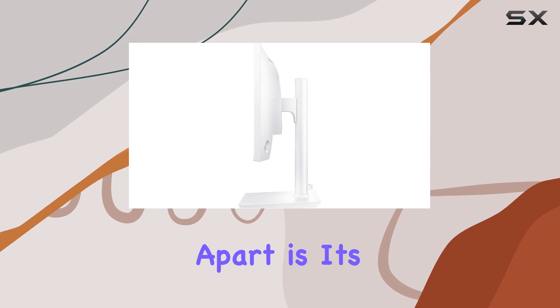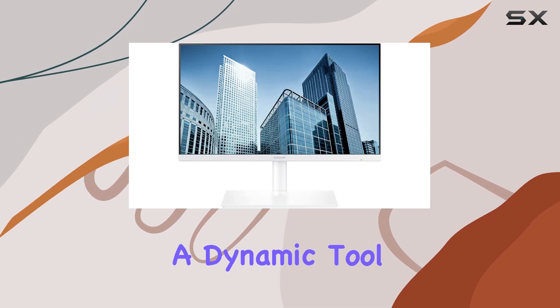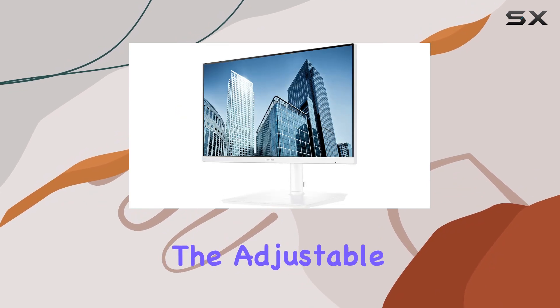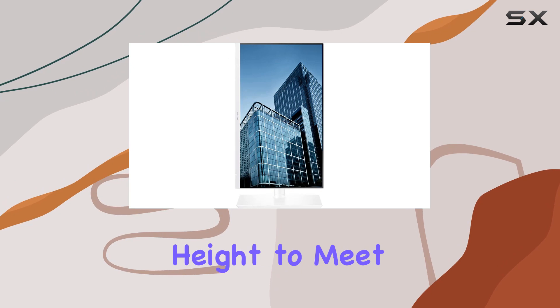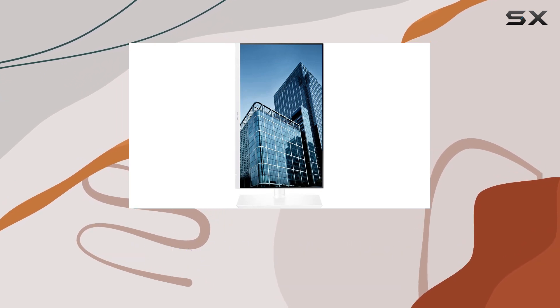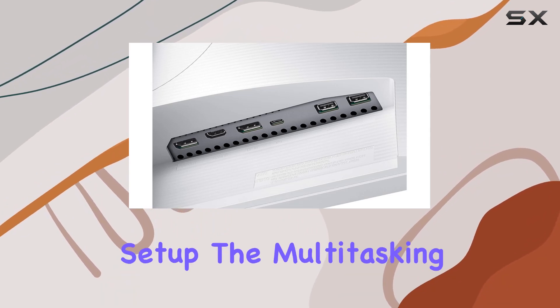What sets this monitor apart is its flexibility — it's not just a display, it's a dynamic tool for your workspace. The adjustable stand allows you to swivel, tilt, pivot, and customize the height to meet your needs. Plus, it's wall-mountable with VESA 100x100 support, giving you the freedom to choose your setup.